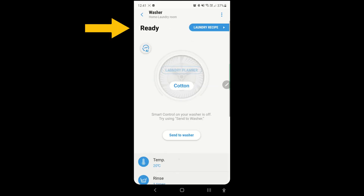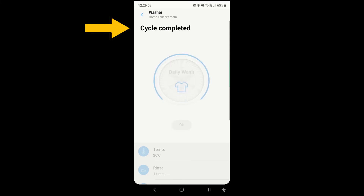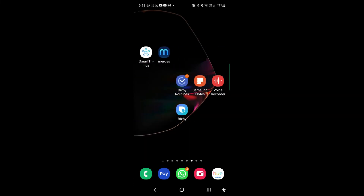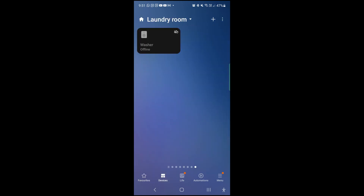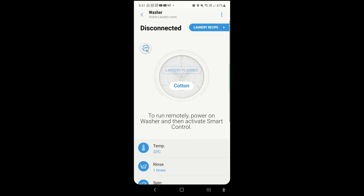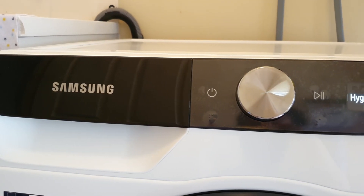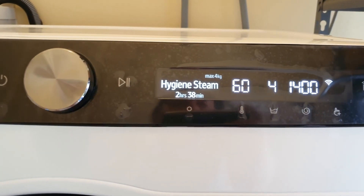In fact, one could argue that this whole SmartThings app integration from the washing machine is not necessary at all — we don't really need an app to do our laundry. I'd like to know what you think: do you think the additional features from connecting a Samsung washing machine to the Samsung SmartThings app is worth it? Would you pay extra for these features? Let me know in the comments down below. For my case, the price is about the same with or without this integration feature, so I actually went for it.